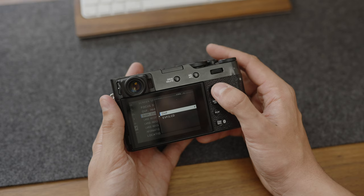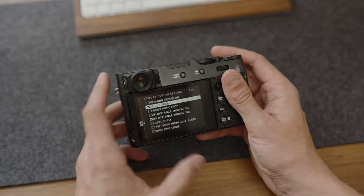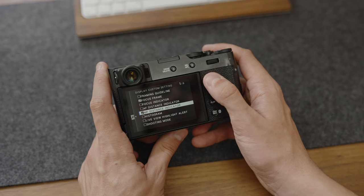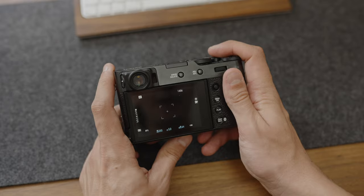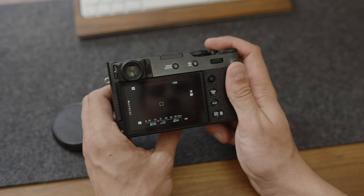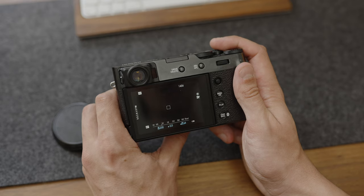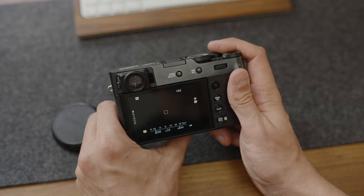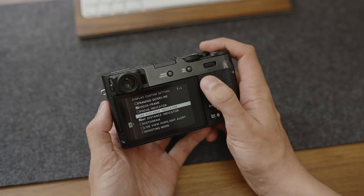I'm not going to touch the OVF optical viewfinder display — I'm just going to go for the LCD and EVF for now. The settings I use: I have focus frame selected so I can see where I'm focusing, and I have the manual focus distance indicator on — that's a control that lets you see how far away you are, shown as a slider at the bottom moving around for manual focus. I find that incredibly useful to instantly see if I'm at the front or end of my focus range. Those are the only two I have there.